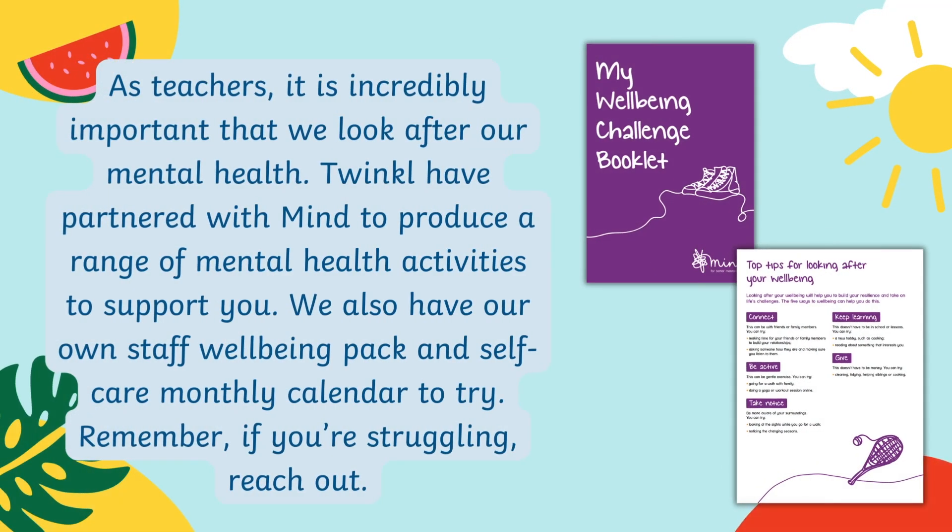Teachers, it's incredibly important that we look after our mental health. Twinkle have partnered with Mind to produce a range of mental health activities to support you. We also have our own staff wellbeing pack and self-care monthly calendar to try.